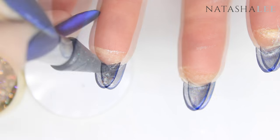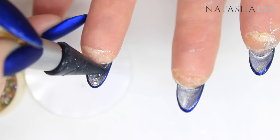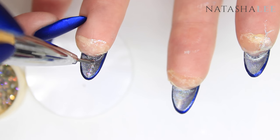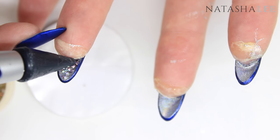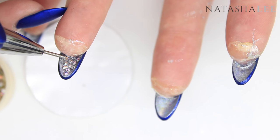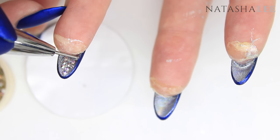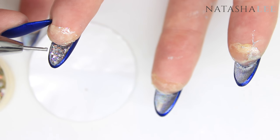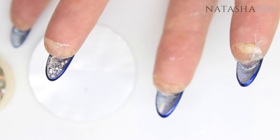I'm starting with the SS5 crystals going in a line from the top to the bottom down the middle of the nail — I find that's easiest because it gives you a line to follow either side and makes the crystals look neater. When you start to run out of space, swap to the SS3 crystals which are smaller, and then fill in any tiny gaps with a couple of caviar beads, just to keep that sparkle.